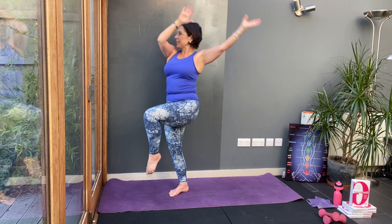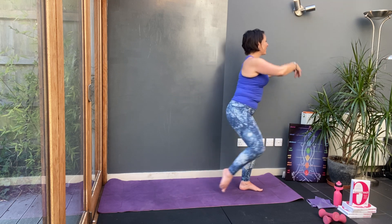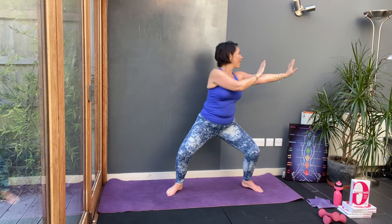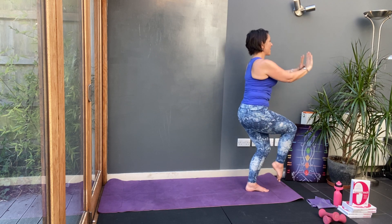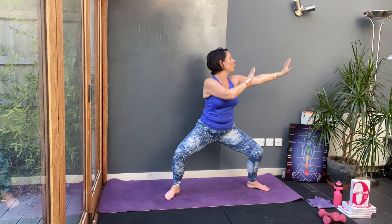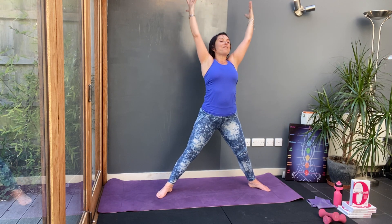Let's do a couple more. Lift the knee if you're feeling strong and go wide. Other side. Press. Circle. And go wide. One more, both sides. Start to lift the knee a little higher. Start to make the circle a little bolder, start to make the squat a little bigger. Other side. Press. Let the arms go. Lift the knee a little higher. Hold. Open the arms. Drop to the floor. Straight down. Find your elbows. Breathe in. Lift. Open.